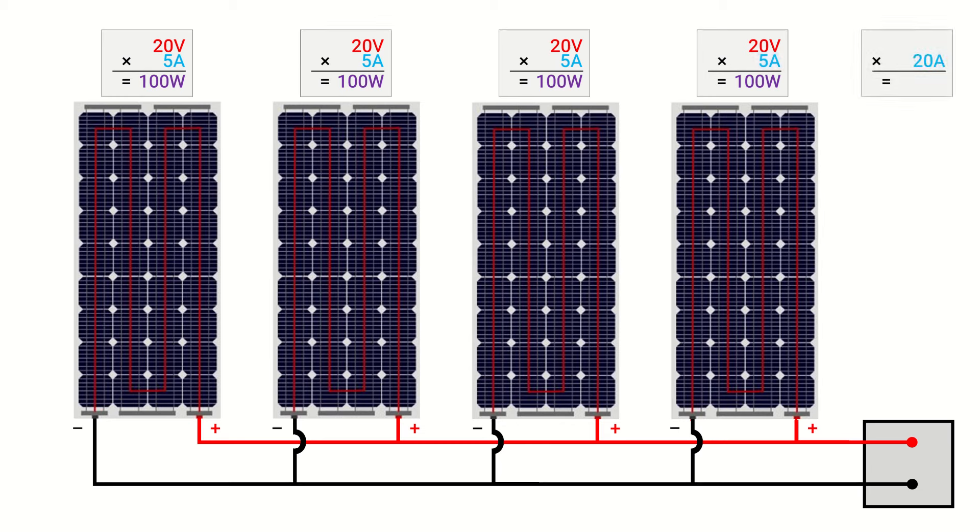The voltage of the system remains unchanged at 20 volts. Multiplying the array voltage of 20 volts by 20 amps, we see that this parallel configuration will once again deliver 400 watts of power to the charge controller under ideal conditions. Since the total system capacity is 400 watts, this parallel configuration also provides an array efficiency of 100%.